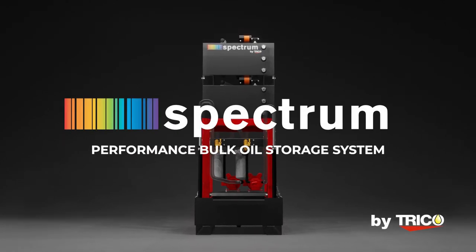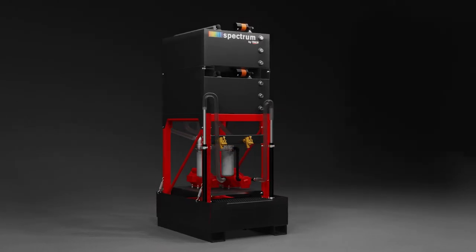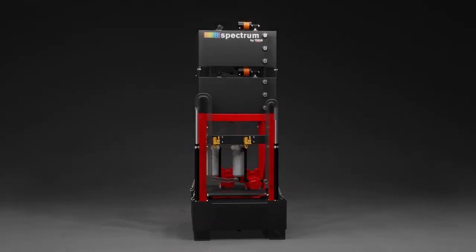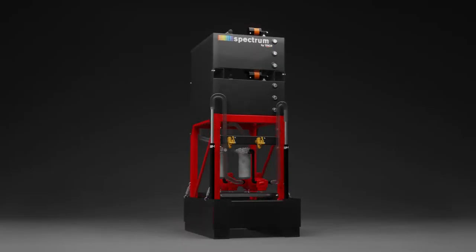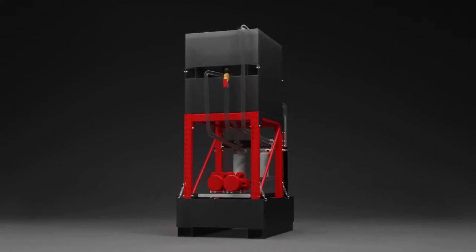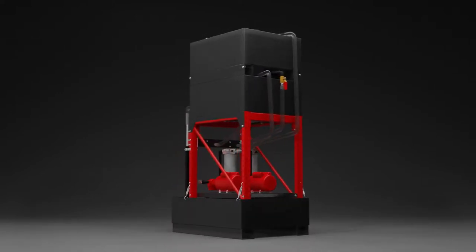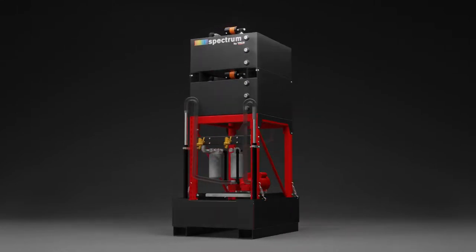Today, we are taking a more in-depth look at the Performance Spectrum Oil Storage System. The Performance System is a true standalone two-tank system that offers best practices in contamination control. Each storage tank has inline filtration, an individual pump motor, and its own suction wand. This will prevent cross-contamination between different lubricants by having completely independent setups for each storage tank.